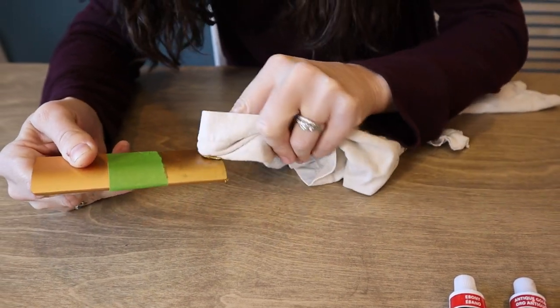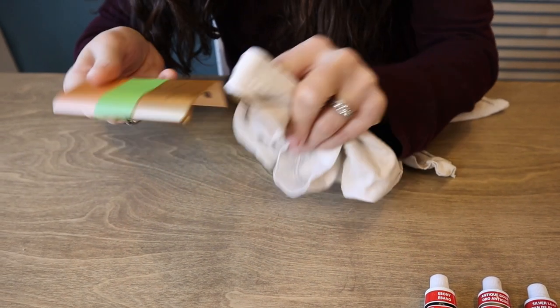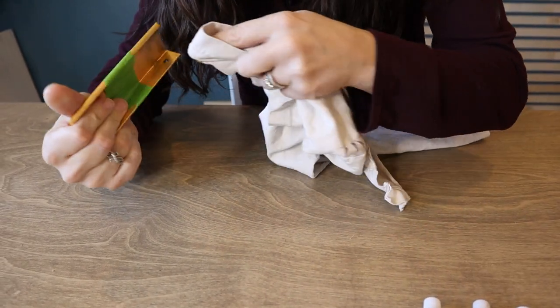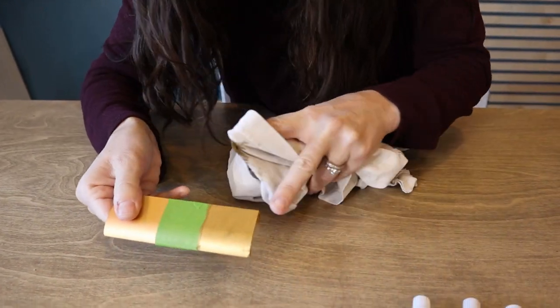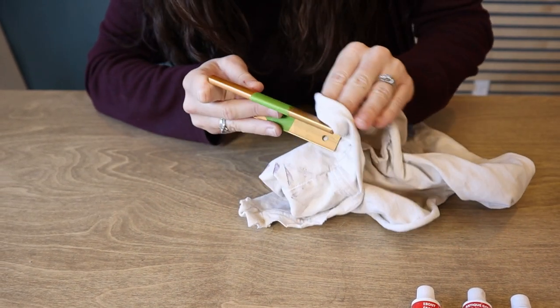You can already see the color changing here. All right, that small amount I put on was even more than I needed apparently because I still have excess all over. You can see it looks streaky at this moment, but then we'll go ahead and buff it out.